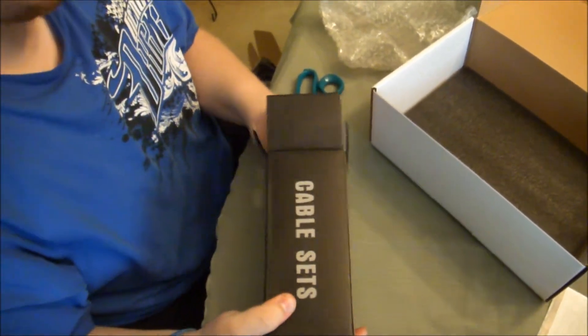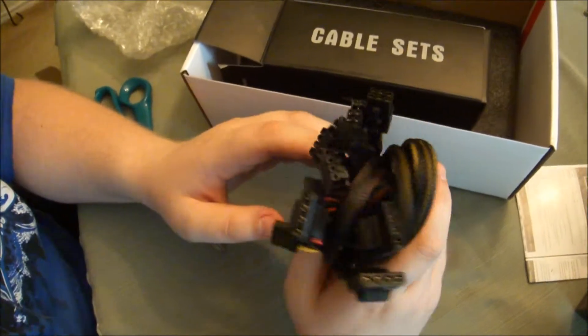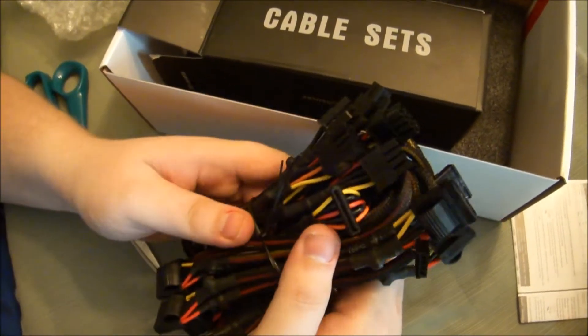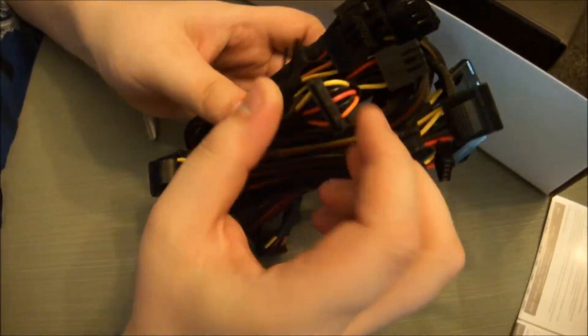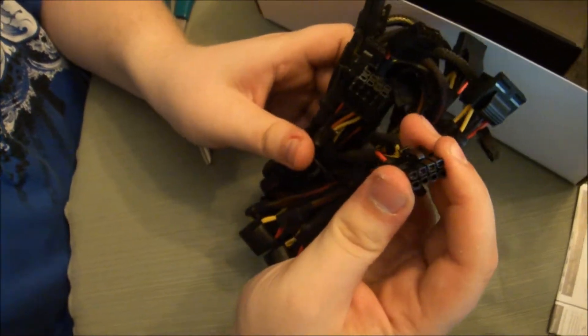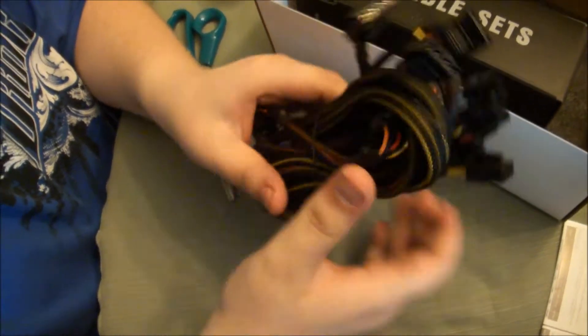Alright, there's a bunch of cables in here. You've got a bunch of power cords, an 8-pin, another 8-pin, and here's a 6-pin.